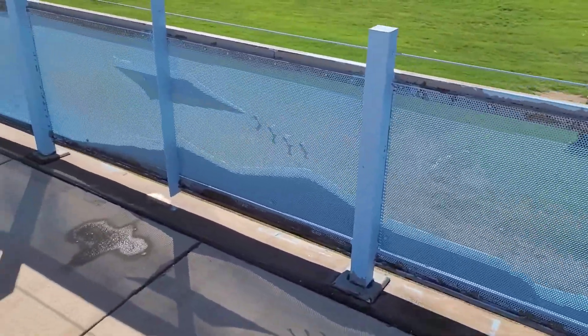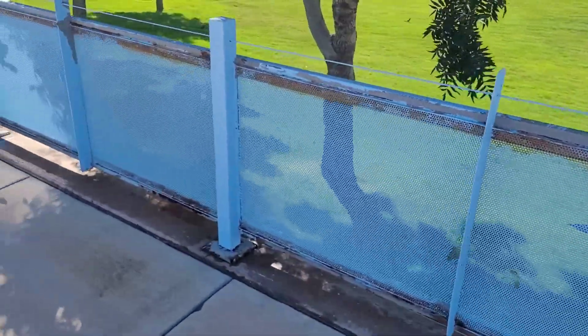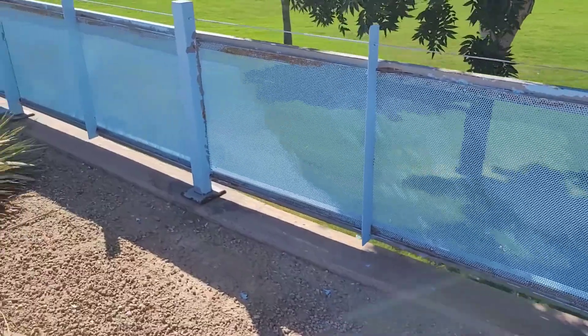Ready for some new paint. Spot primed some of it where it's rusted out, put the primer on, and just paint it. It's hot out here but we're done.